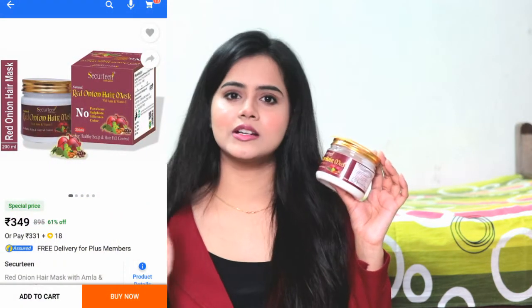If you get the same result on the affordable side, then why would you go for high-end brands? This is the Security Red Onion Hair Mask. It is good for vitamin E, healthy scalp, and hair fall control. I purchased it from Amazon, and you can also purchase it from Flipkart. I will provide the links in the description box.